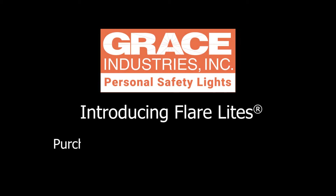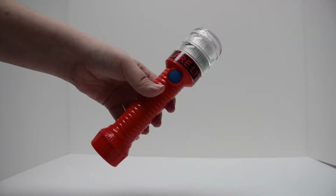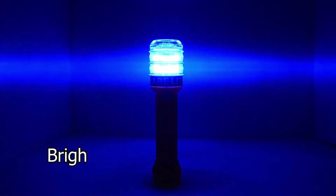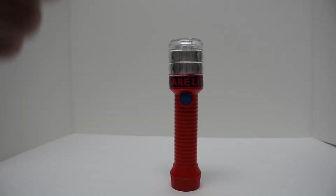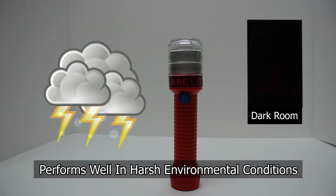Grace Industries is proud to present the FlareLite multi-use signaling flares. FlareLite is constructed of reinforced ABS and utilizes bright LEDs. This versatile, rugged signaling flare is built to perform well under harsh environmental conditions.